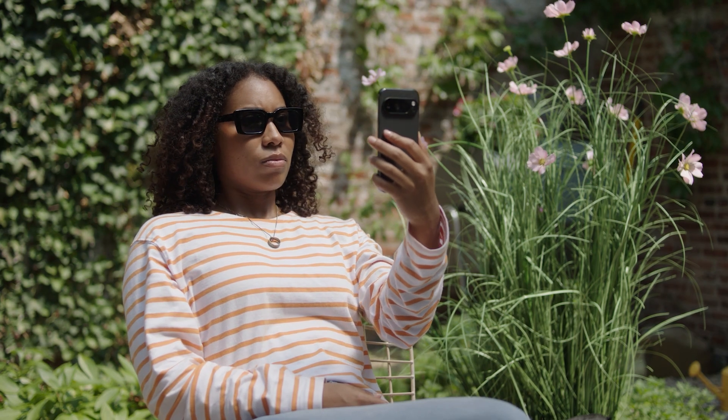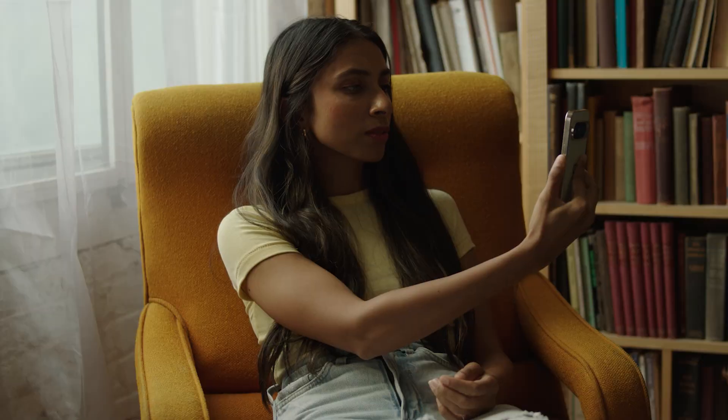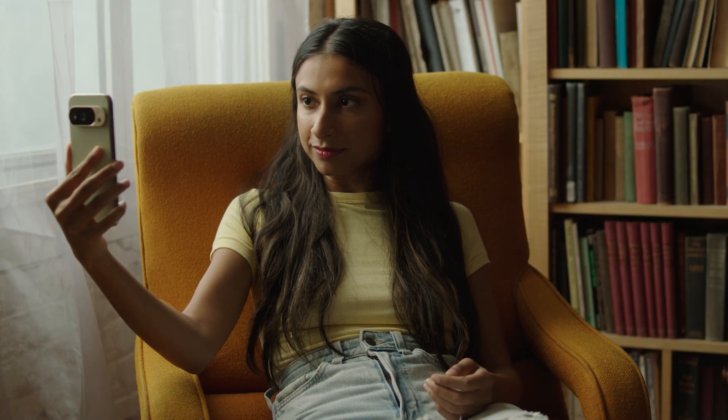If you're having trouble with Face Unlock, try removing accessories, such as sunglasses, or moving into a brighter spot if you're in a dark environment.